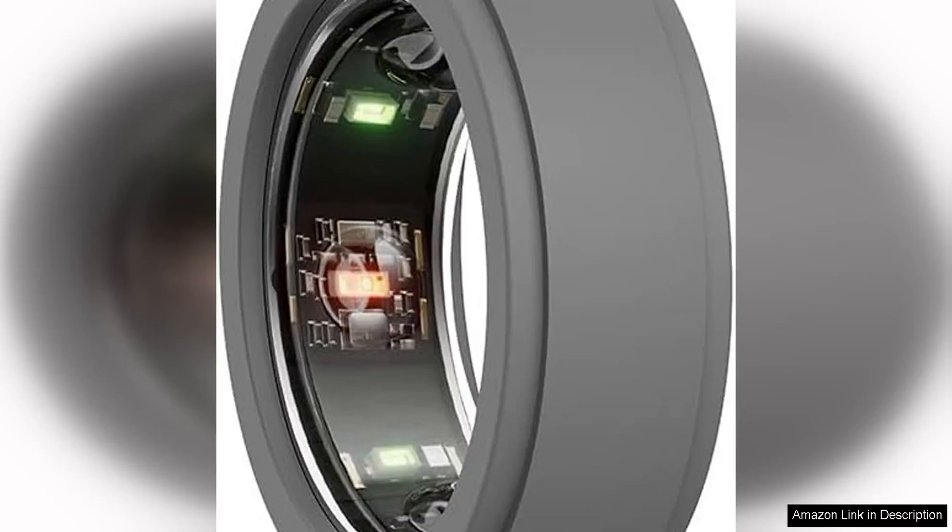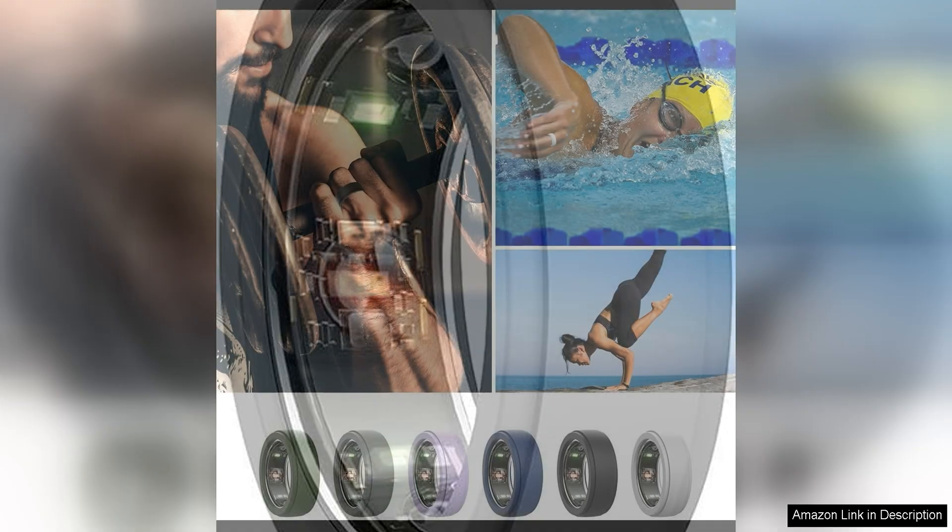The silicone ring cover for ARA Ring Gen 3 is a must-have accessory for anyone who owns this smart ring. This product is designed to protect your ARA ring from daily wear and tear, ensuring that it stays in pristine condition for as long as possible.